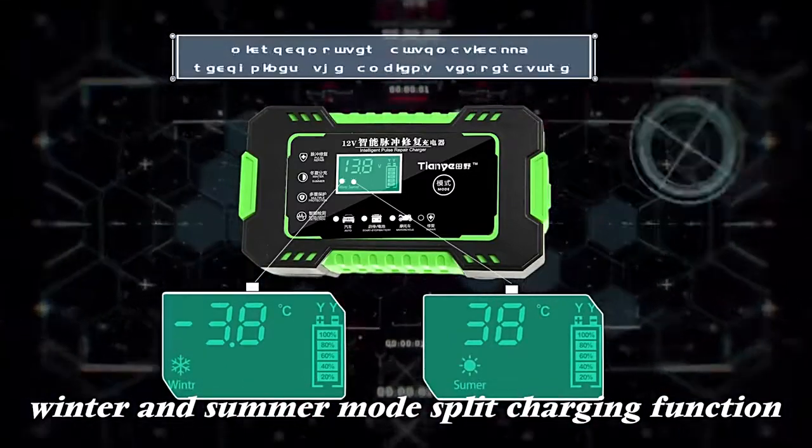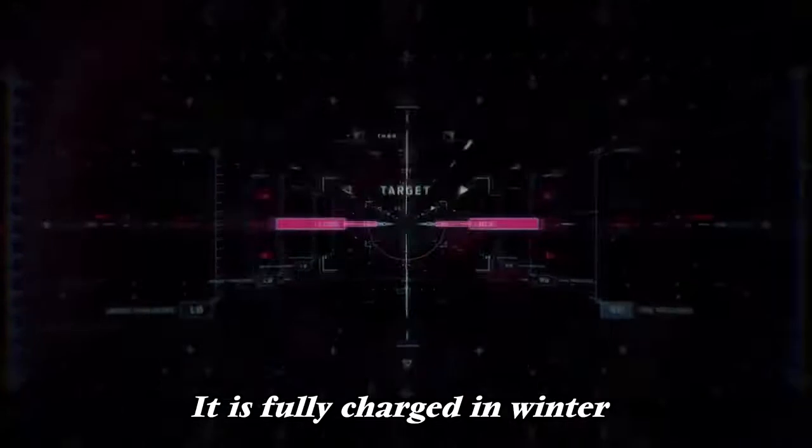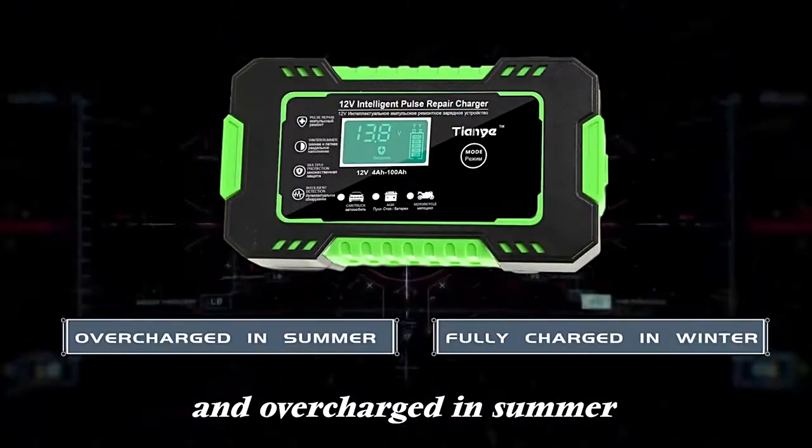Winter and summer mode split charging function — the microcomputer automatically recognizes the ambient temperature. It is fully charged in winter and overcharged in summer.